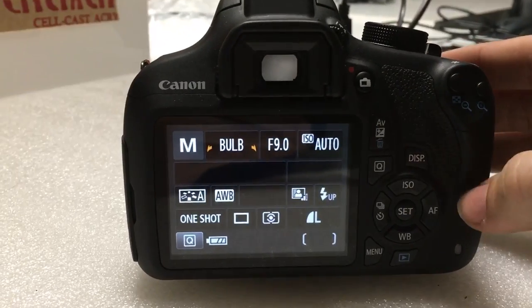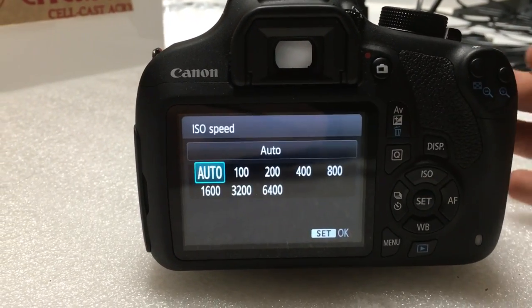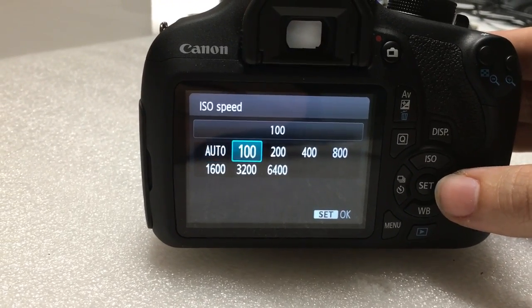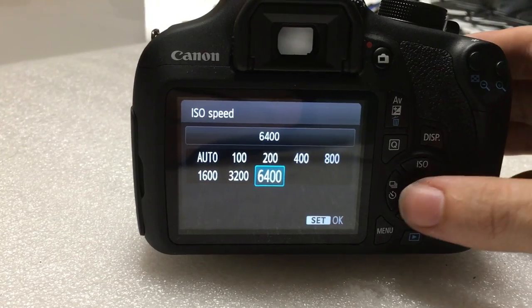What you can do is go to the ISO settings — you see it right here, this button right there — and you don't want to have it on auto. If it's too bright, you want to set it lower. If it's very dark, you want to set it a lot higher.